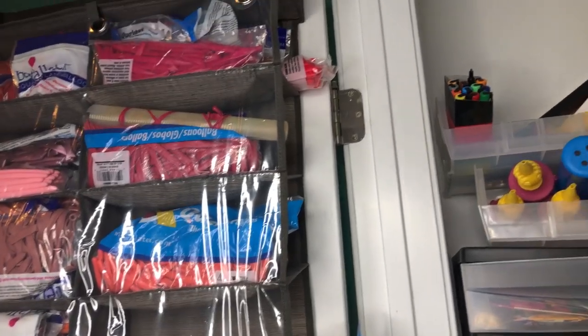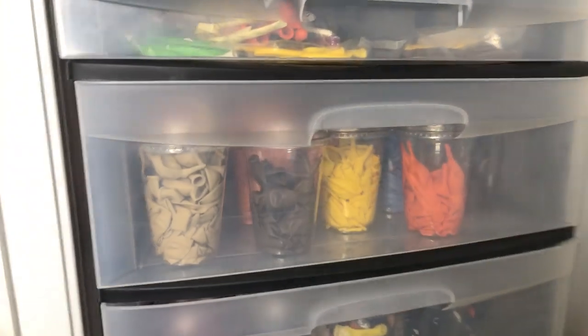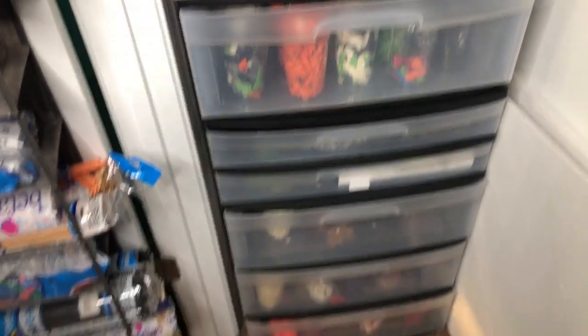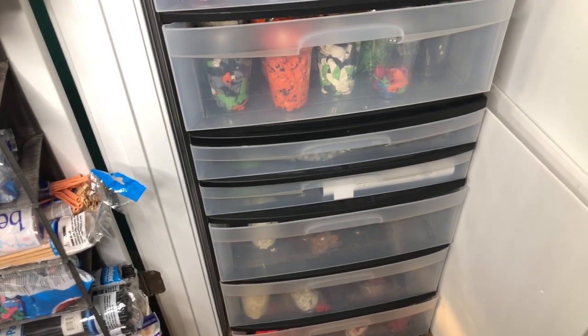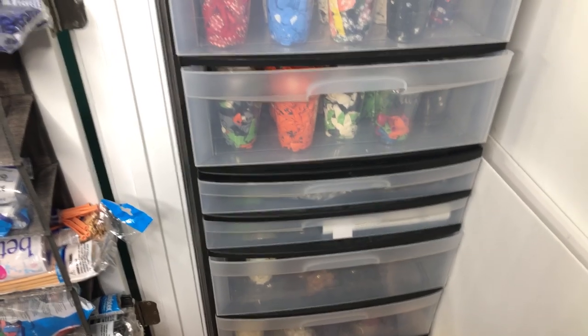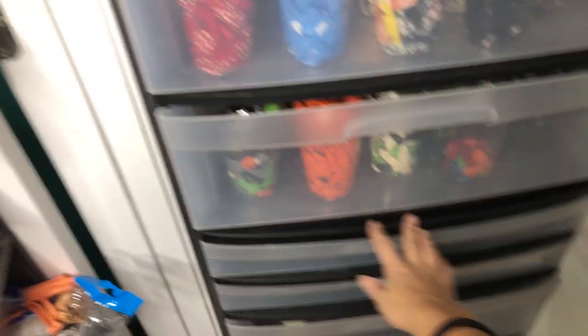Okay, so we're in my balloon closet. You can kind of see the shoe holder storage I have for all my 260's here that hangs on the door. And then for all the rounds and different specialty shapes and stuff, I've got these plastic storage bins that I got from Walmart a couple years ago. They are about $25 each. I have two of them stacked on top of each other here.